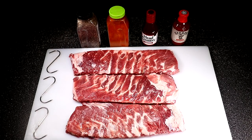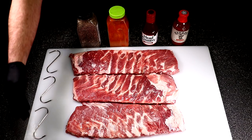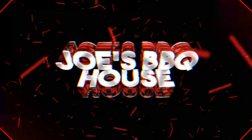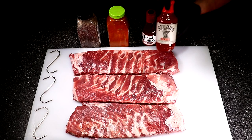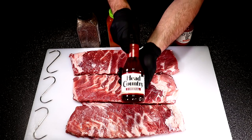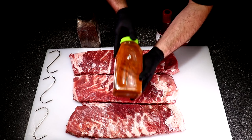Hello everybody and welcome to Joe's Barbecue House. I'm Joe, and today we're going to hang St. Louis style cut ribs on the Weber Smoky Mountain. Today's ingredients include Stubb's Spicy Barbecue Sauce and Head Country Original Barbecue Sauce.